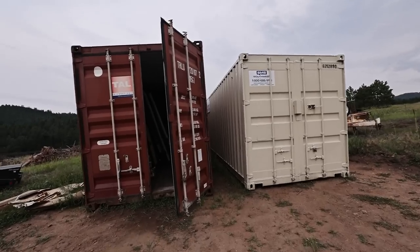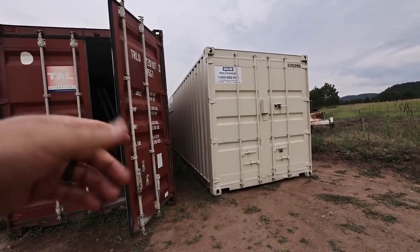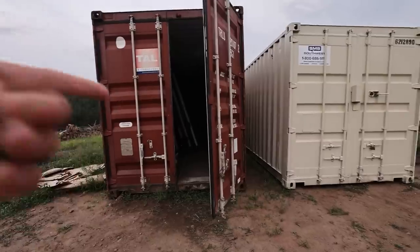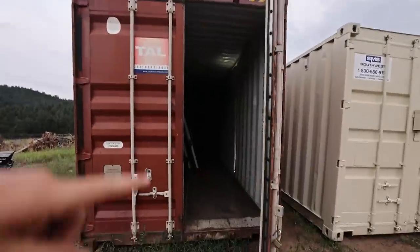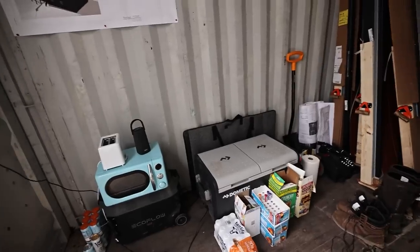I've got a couple of shipping containers here. Here's one I'm renting — it's a standard size, 40-foot, 8-foot-tall shipping container. This one I bought is a high cube, so it's 9-foot-6 tall and 40 feet long as well. In here I'm planning to set up a whole bench, probably a lever rack — a work table, a bunch of storage, kind of gear-locker-type storage. I don't have that yet but I'll show you guys once I do.